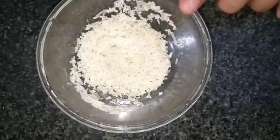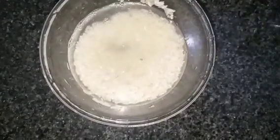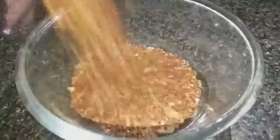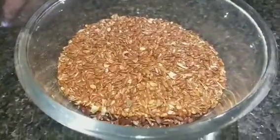Take 2–3 tablespoons of rice and wash it. Next we have flax seeds. Flax seeds have omega-3 and fatty acids in a very high quantity, which provide nutrients.